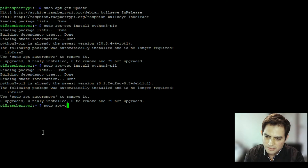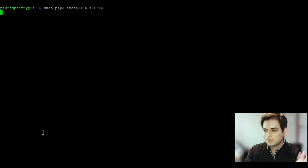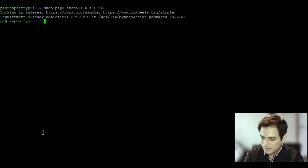Then install NumPy: 'sudo apt-get install python3-numpy'. After that, run 'sudo pip3 install RPi.GPIO'. It may take a little while, but once it completes it says 'Requirement already satisfied' — great.